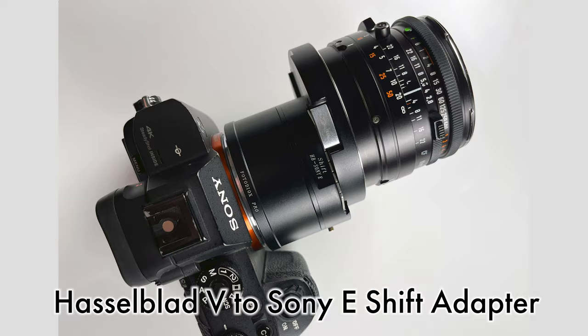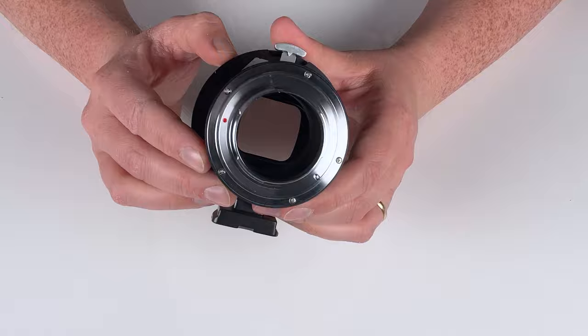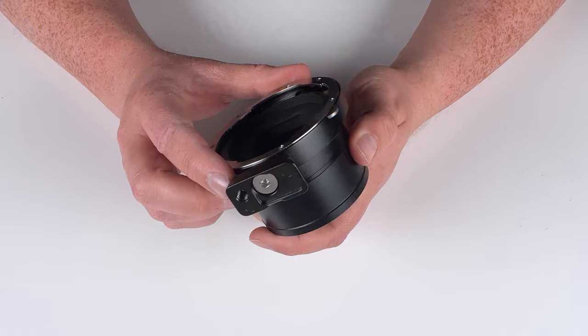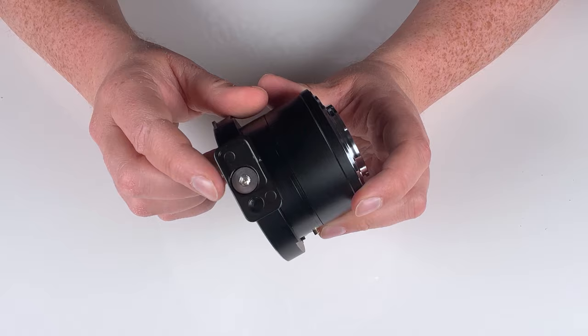Here is the front of the adapter — this is where we mount the Hasselblad V lens. Here's the rear — this is where we mount a Sony E-mount camera. Down here we have a tripod foot. This is an Arca Swiss compatible tripod foot, so you can mount it directly on an Arca Swiss tripod. It also has a quarter-twenty mounting thread, so you can mount it on any other tripod as well. If you want to remove it, there's a little hex key screw — you can remove it if you don't need it.